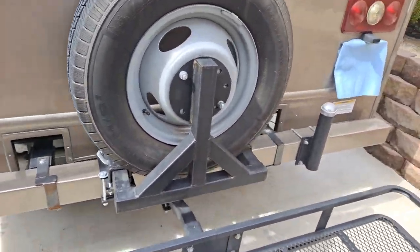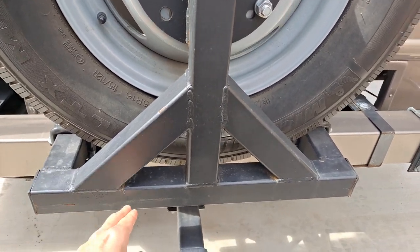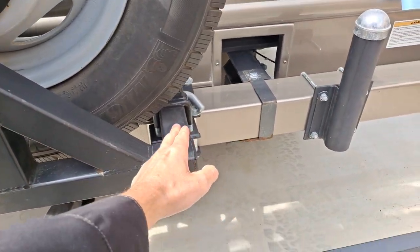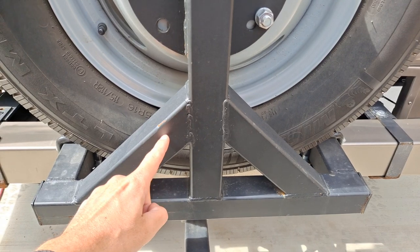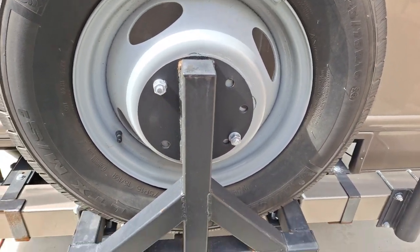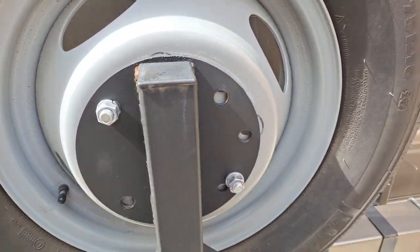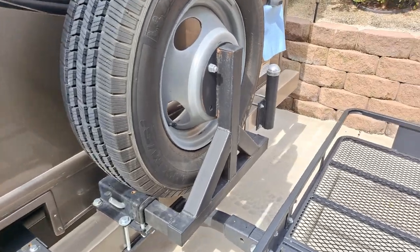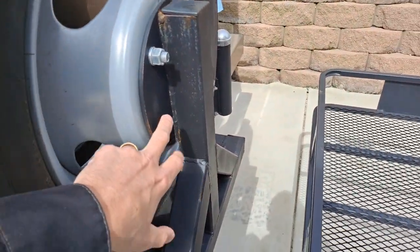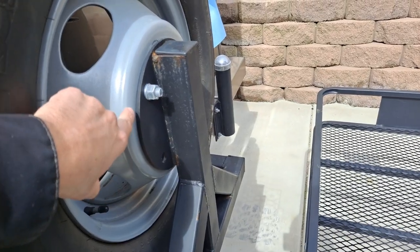I'll zoom out so you can see how I built this. It's just some square tubing, two-inch by two-inch. The arm and cross member are the same thing — these are kind of like gusset plate concepts, with a big arm to hold up this plate, which is welded on.